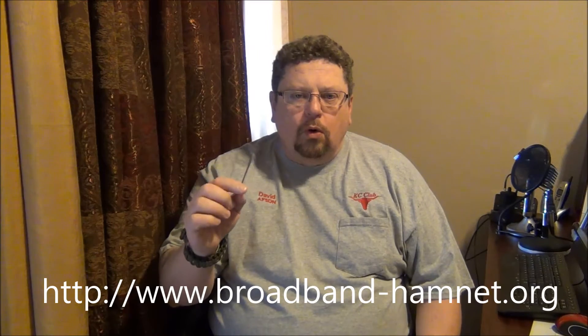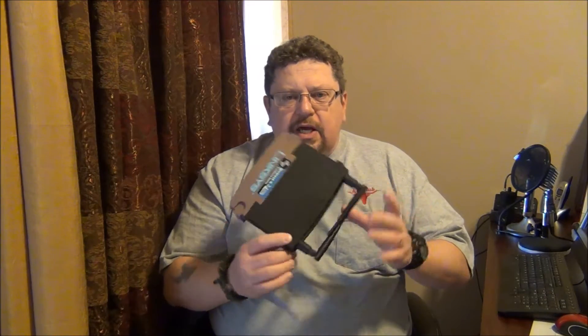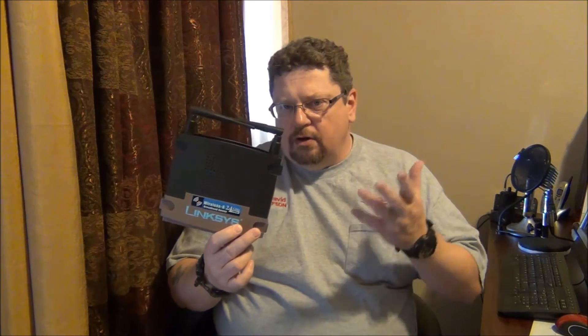If you're not familiar with Broadband Hamnet, I recommend you go to broadbandhamnet.org and read through the information on it. Essentially what we do is take these older Linksys routers — there are some other brands, but this was the primary one because they're extremely easy to get a hold of and relatively inexpensive — and you flash the firmware on them. Then you can mesh these together using amateur radio frequencies, and because we are now operating in the amateur radio range we can use better antennas and even possibly a little bit more power if you need to.